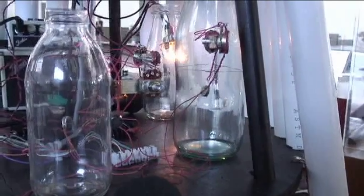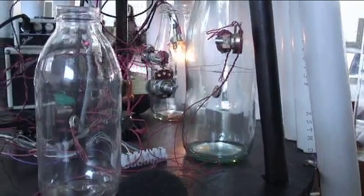The third instrument we're just calling a bottle organ for want of a better term. It's glass bottles that are also using vibrating pager motors to ring them. So they sound a little bit like a cross between a doorbell and a cricket.